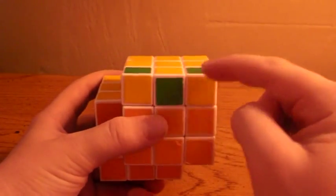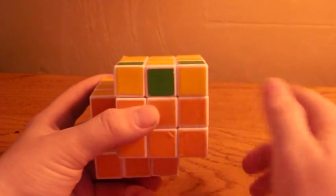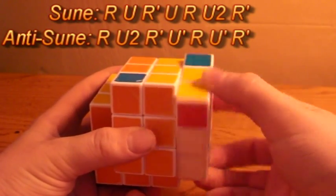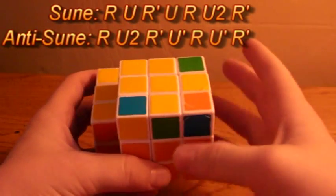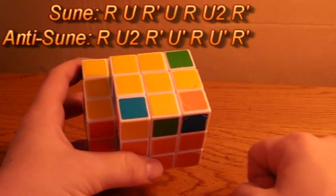You want to turn the top layer so that yellow on one of the corners is facing the front, and do the Sune algorithm: R, U, R', U, R, U2', R'. You will need to do that until you get to a case where three corners only are flipped up.